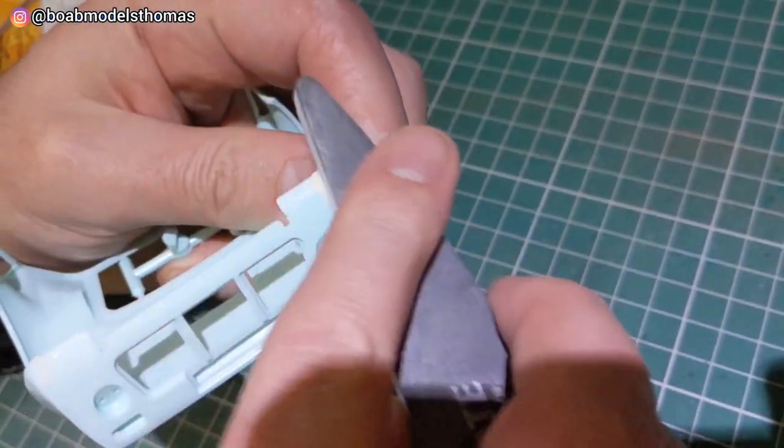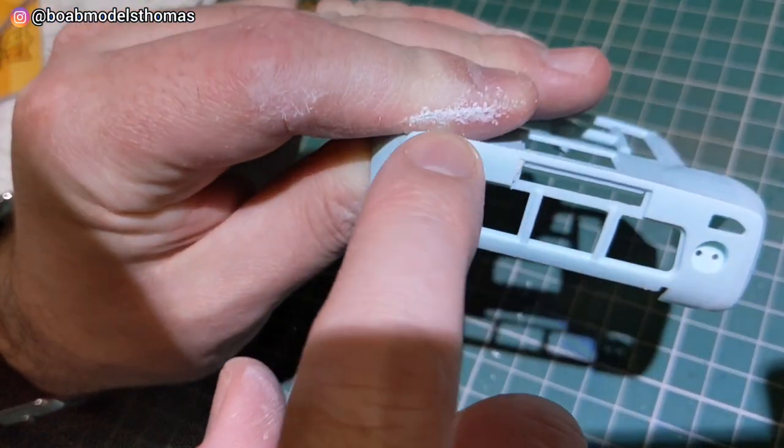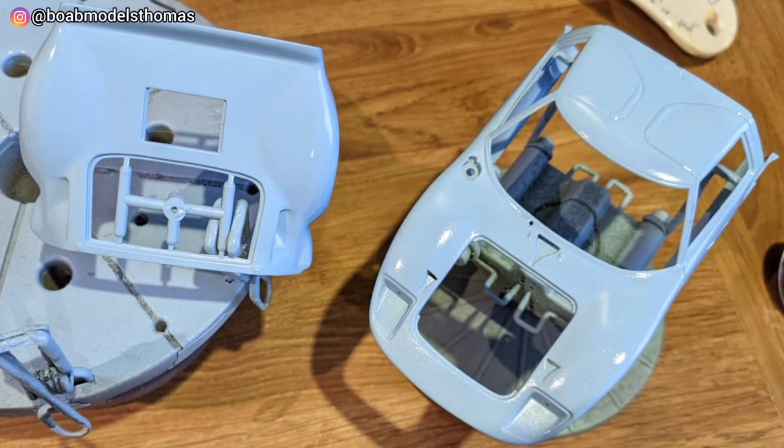I primed this, then gave them another sand and fill if needed. It was primed in Tamiya light grey and then I gave it three coats of the Bermuda light blue Ford paint from Halfords.